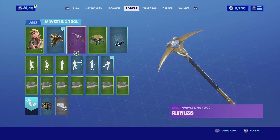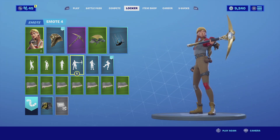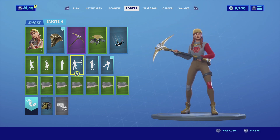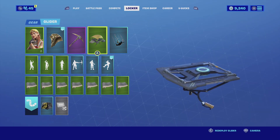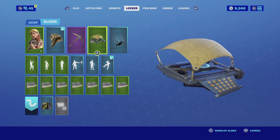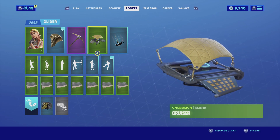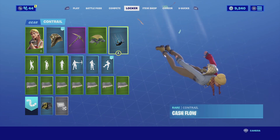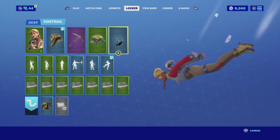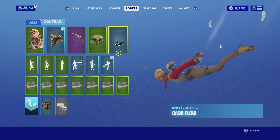For the harvesting tool we're going with the Flawless. The Flawless is a black with gold harvesting tool - the gold goes really well with the skin, the black is very universal and overall the feel and theme of it matches really well. For the glider we're going with the Cruiser - the Cruiser has that fabric on top that complements her khakis really well, the color scheme is similar to the skin itself. For the contrail I'm going with the Cash Flow, which is basically a win contrail with money falling out. It looks really cool and matches the theme.